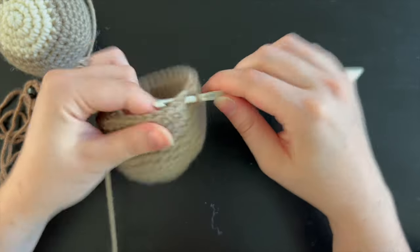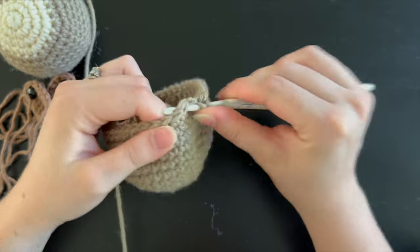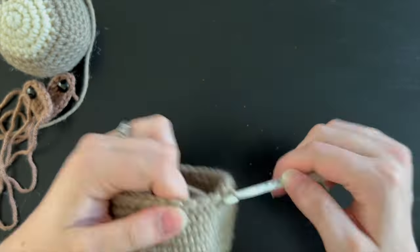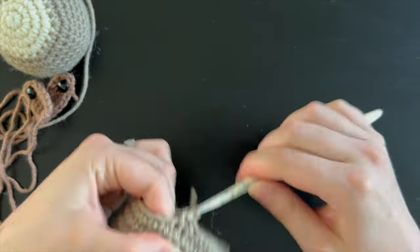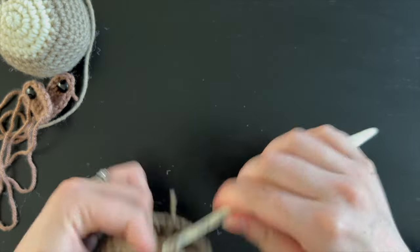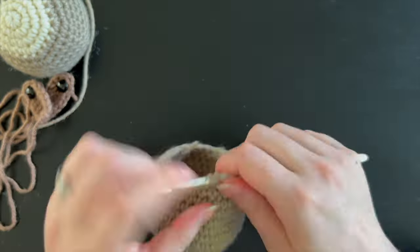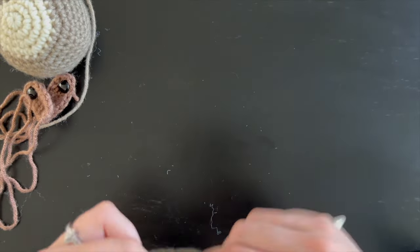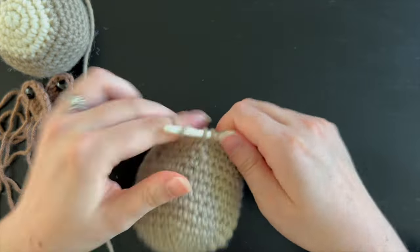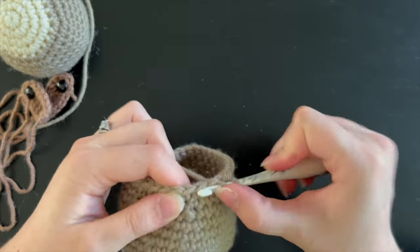For this next round follow a pattern of four single crochet stitches followed by one single crochet decrease, for a total of 30 stitches. Once you have finished that round, for the next two rounds do single crocheting around without any increases or decreases. Then move on to the next round following a pattern of three single crochet and one single crochet decrease, for a total of 24 stitches.